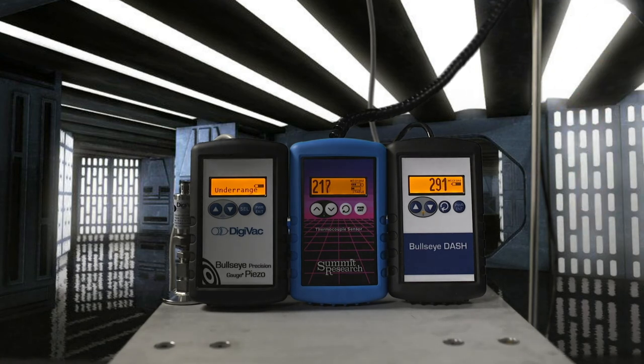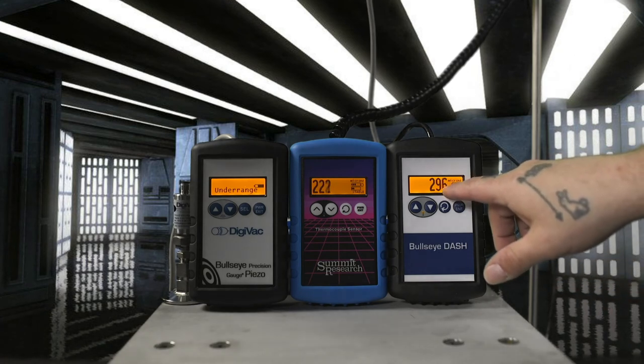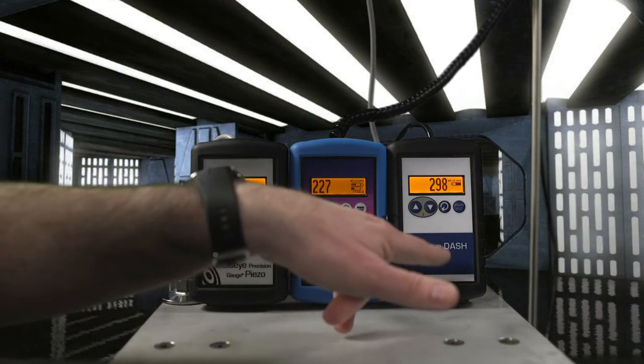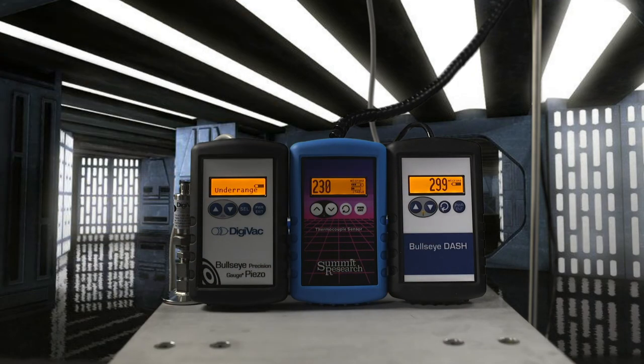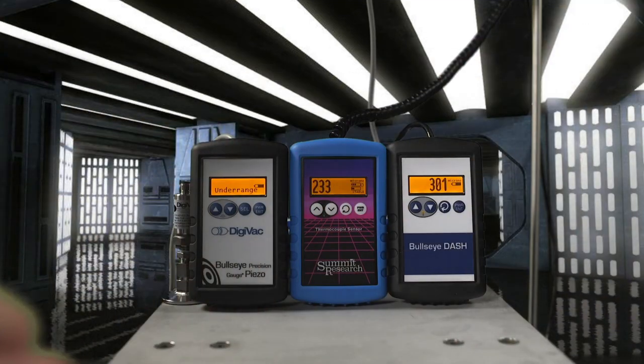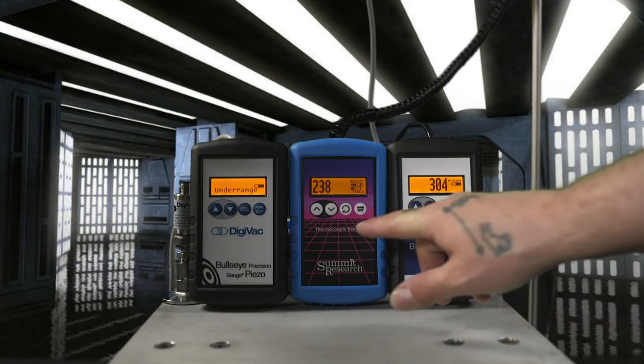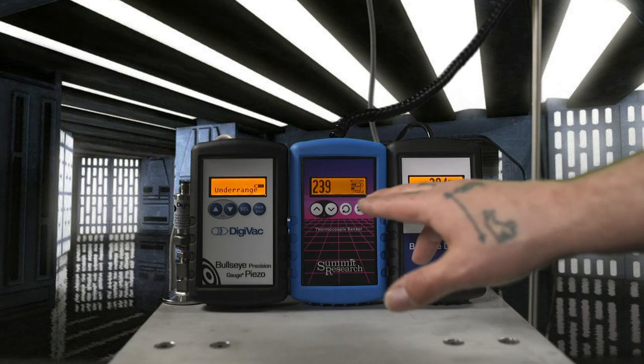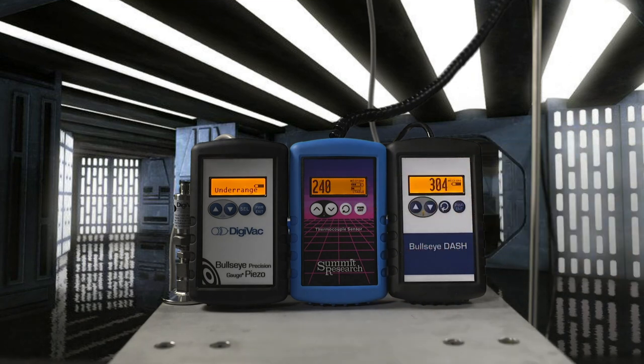The capacitance manometer is accurate down to 10 millitorr and reads down to one millitorr. The Agilent 536 thermocouple sensor carries about 15 percent uncertainty, while the Kurt J. Lesker-connected sensor reads within one percent. One interesting technique: you can compare a thermal sensor — which also responds to moisture content — against an absolute sensor like the capacitance manometer that doesn't measure moisture. When those two readings converge, the system is dry. Hooking up ten thermocouple sensors next to each other would show a 10–15 percent spread, whereas ten capacitance manometers would be within one or two percent.